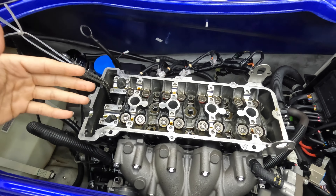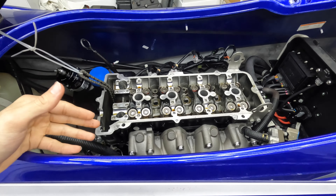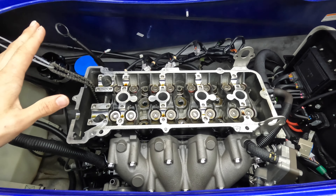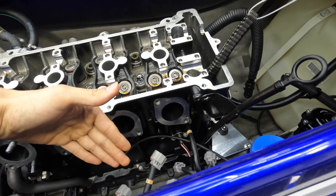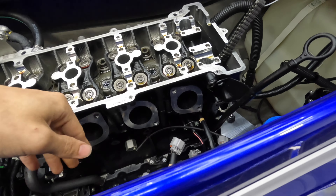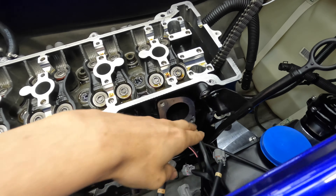I've got it all stripped down — taking it apart is the easy part, I'll walk you through how to get to this point. If we move over to the intake side of the engine, you do have to take out the bolt holding the dipstick just to get some wiggle room. The cam chain tensioner will be right here.